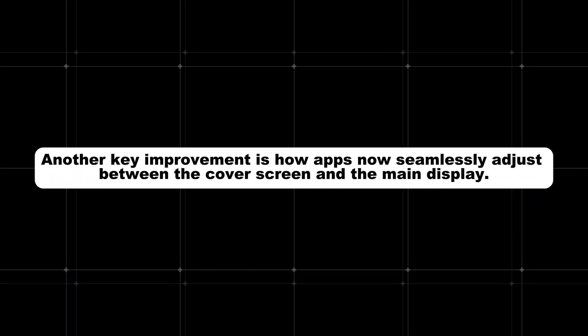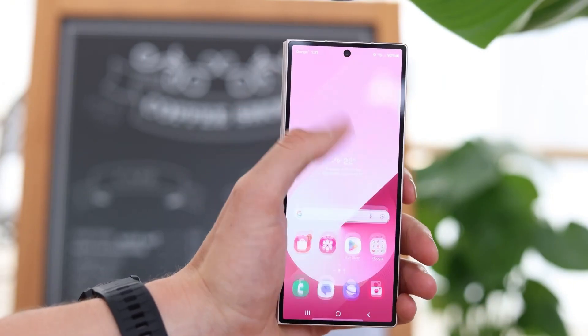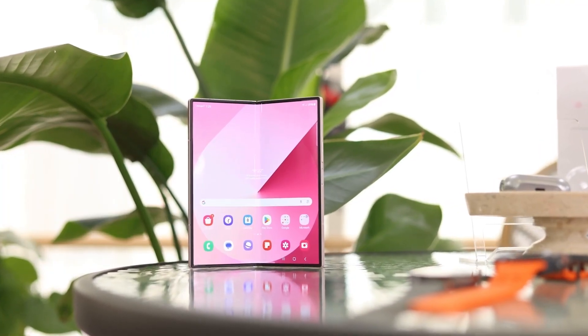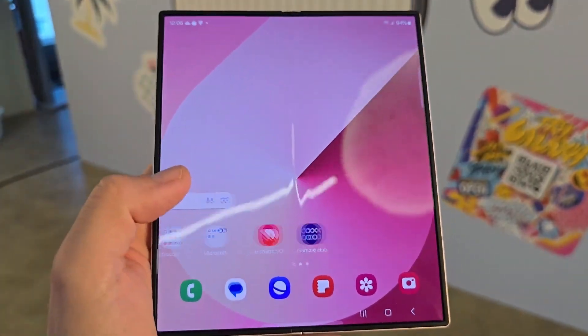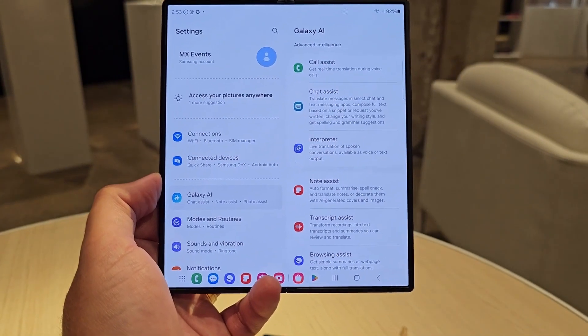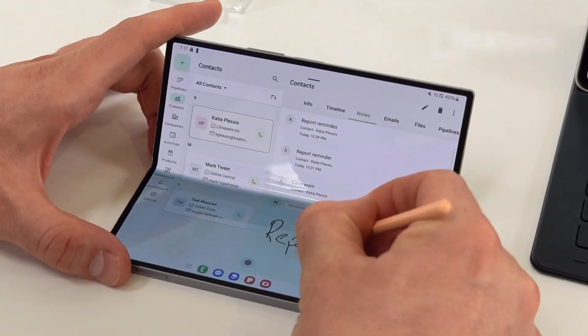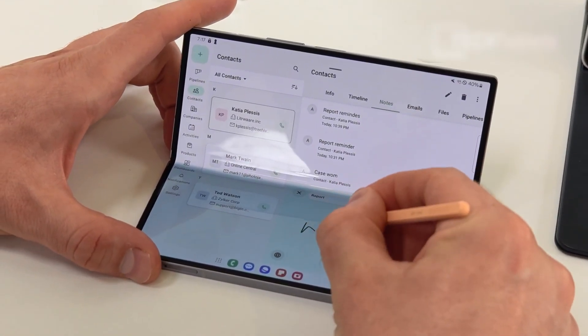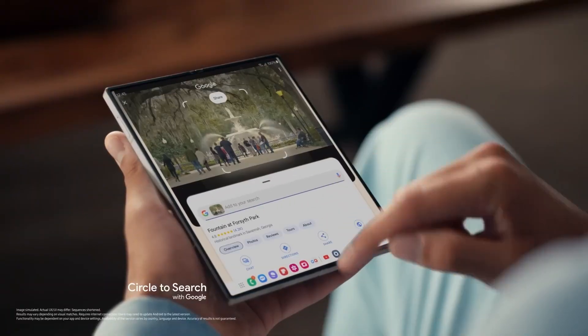Another key improvement is how apps now seamlessly adjust between the cover screen and the main display. With better scaling and smoother animations, the user experience will feel more natural and consistent when transitioning between screens. Samsung is also expanding its Galaxy AI capabilities to the Z Fold 7 with One UI 7, which will intelligently suggest app combinations and layouts, making it easier for users to optimize their workspace and improve productivity.